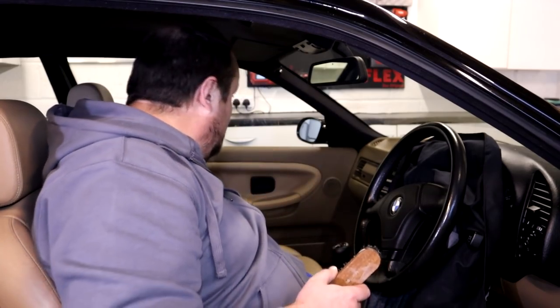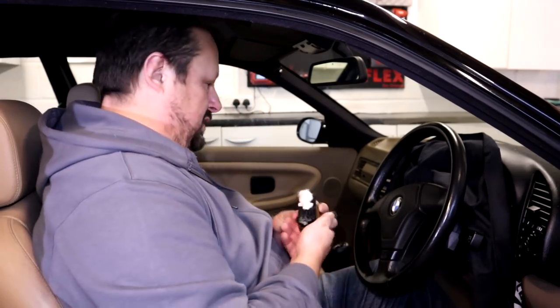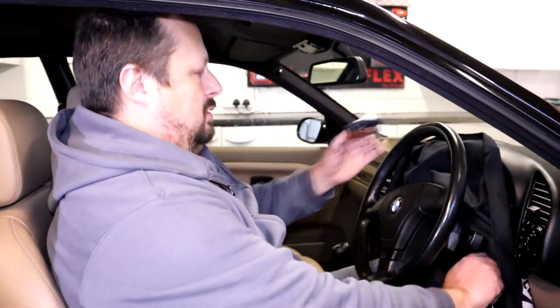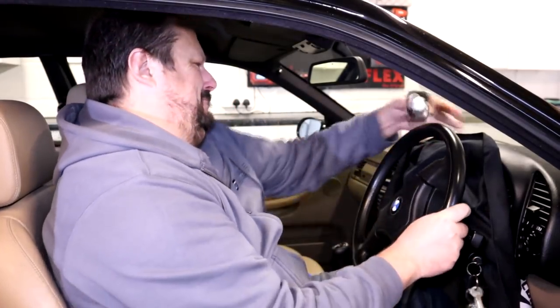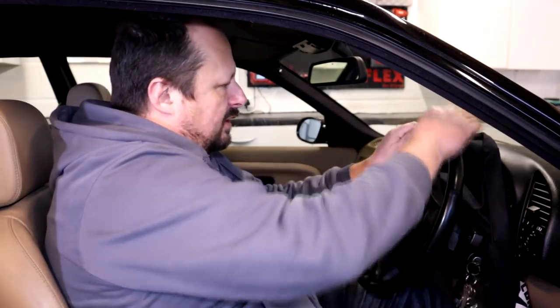Straight away I'm looking for the shine to disappear. Right, I'm gonna work around this bottom section now. Just move it so it's a bit easier - I'll leave the keys in the ignition here.